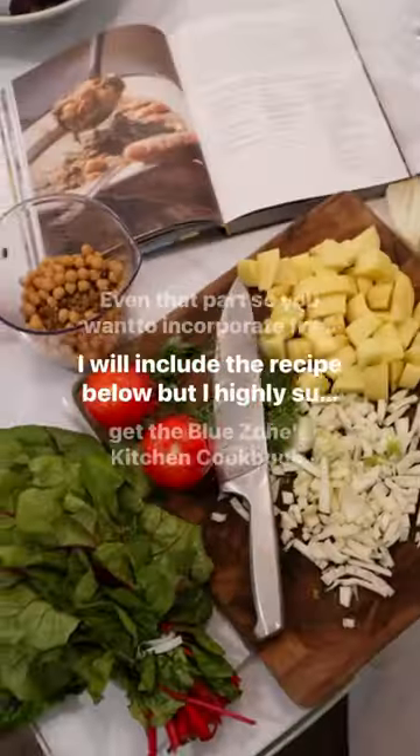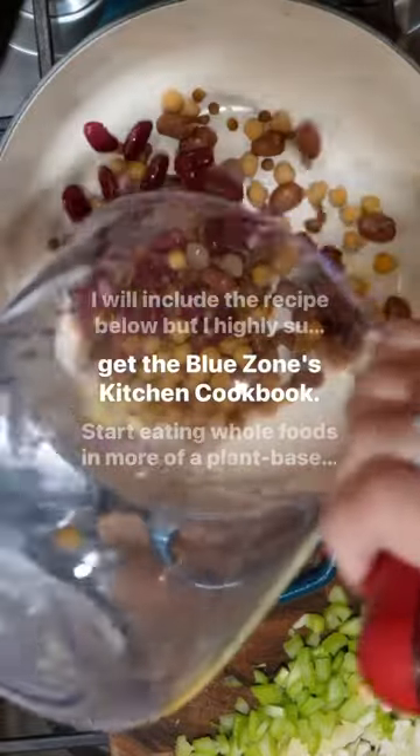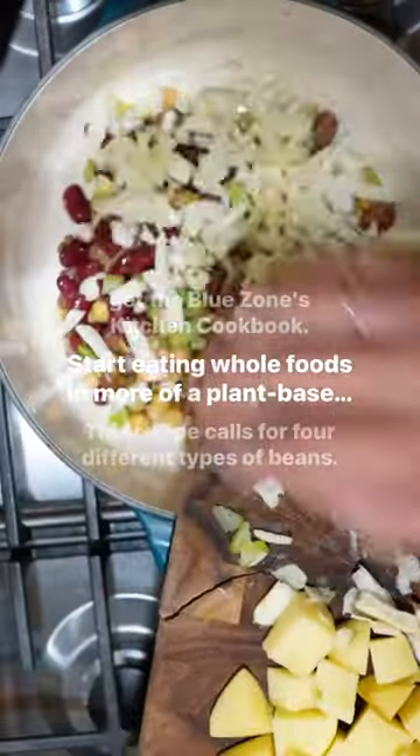So you want to incorporate fresh herbs. I will include the recipe below, but I highly suggest that you get the Blue Zones Kitchen Cookbook and start eating whole foods and more of a plant-based diet.